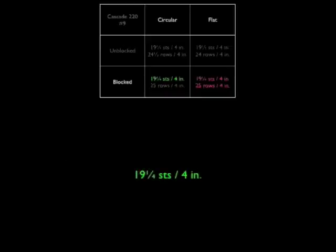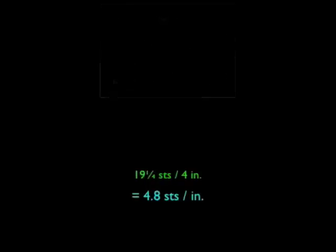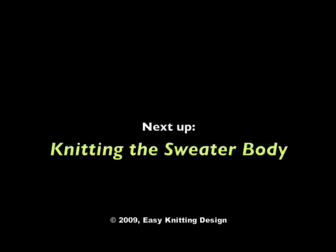Another way to write the gauge is to take the 19 and a quarter stitches and divide by the 4 inches to get 4.8 stitches per inch. If you've taken body measurements and have your stitch gauge, it's time to start knitting your sweater. Go on to the next video: knitting the sweater body.